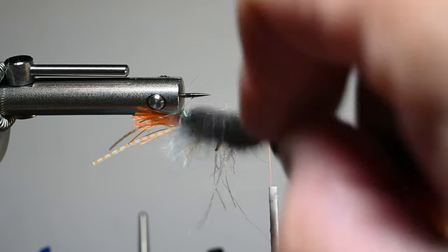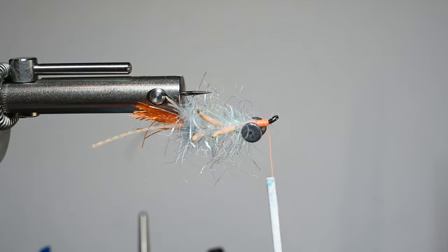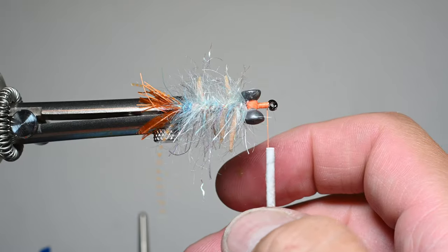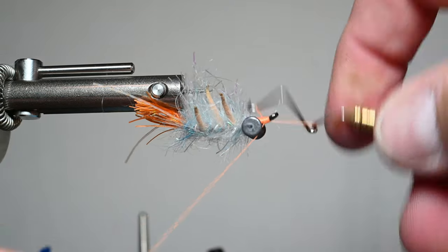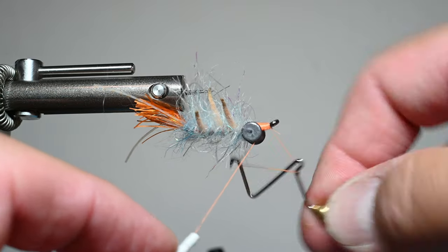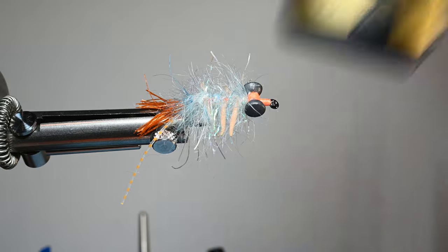Now clean this up with some nice touching thread wraps — keep it thin towards the eye, build it up back towards the dumbbell. Check to make sure everything looks okay and brush it out if you want. You can see how that really just looks grayish. If you've got any long shaggy dub I just kind of trim it out since that's the material I don't really want being long. We'll crease it down the middle on the back, and we're going to be adding some resin there to increase durability. I'm going to build up the head just a little bit, almost like a clouser, for a clean head. I did a double — maybe an 8 to 16 turn wet finish — and we'll go ahead and snip out our thread.